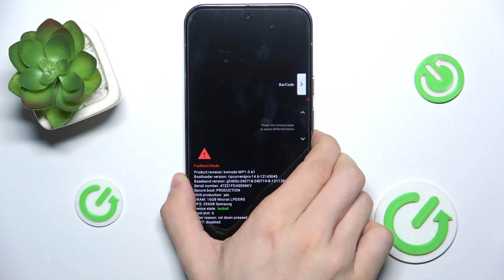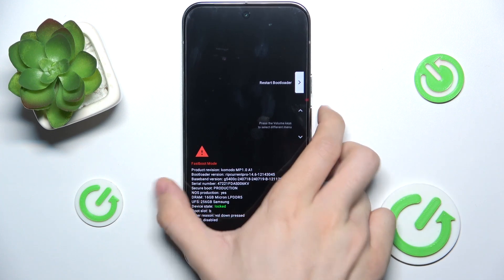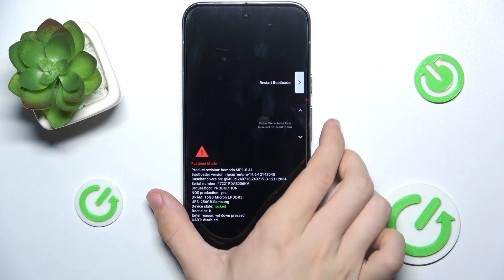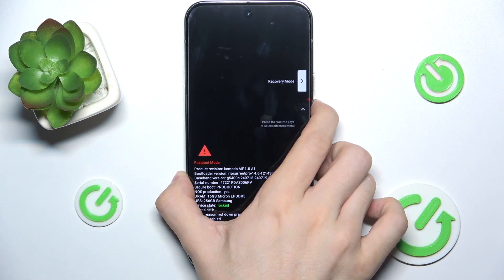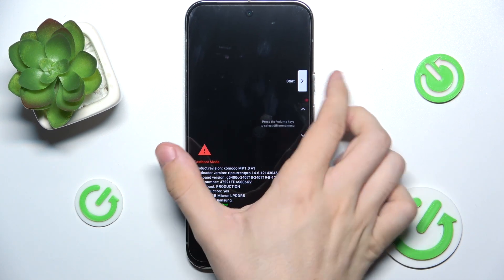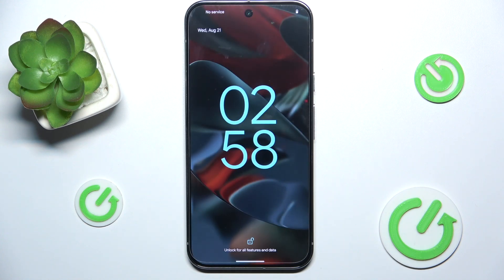You can operate with the volume keys to select a menu and click on the power button to confirm — for example, the recovery mode. Or if you want to start the system, go to start and click on the power button, and this will start your Android system. And that's done, that's all for today — don't forget to like and subscribe. See you next time!